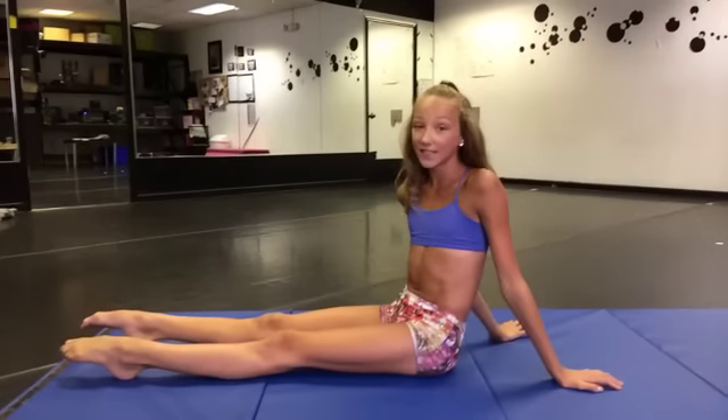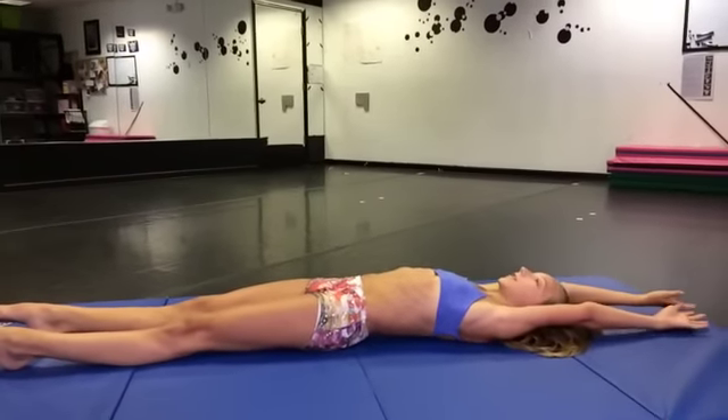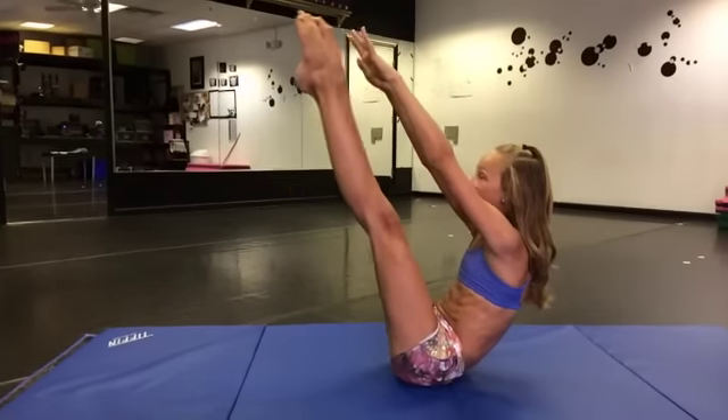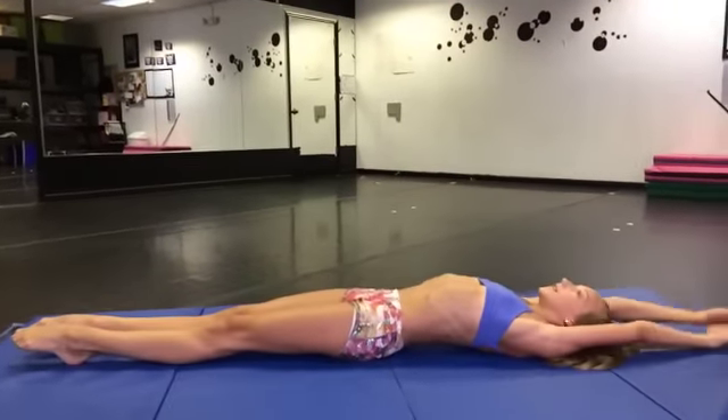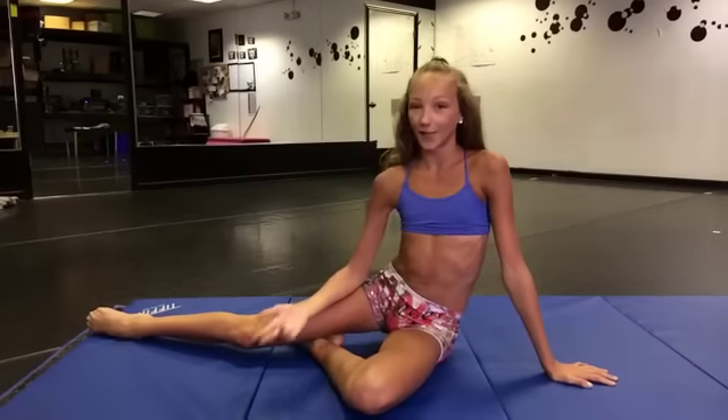I also do V sit-ups. You're going to lay down flat with your arms by your ears, go up with your legs straight and touch your toes, then come back down. You can start with 10 of these, and once you get more advanced you can do 20, 50, keep on going. When it really starts hurting, try to make yourself do 10 more every time, and then you'll increase.